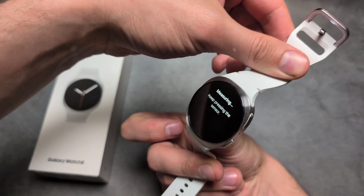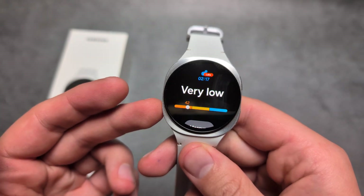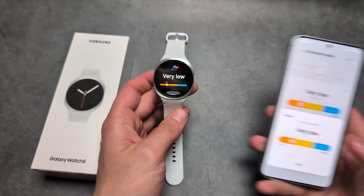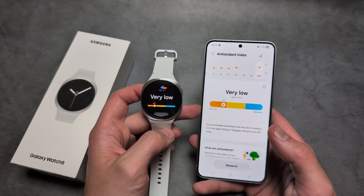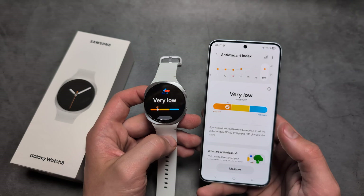You see it's saying it's measuring, and it gave me my results. Mine isn't very good at all. Essentially what this thing does is it measures the healthiness of the food you are eating — so if you eat a lot of fruits and vegetables, you would have a lot of antioxidants in your skin and it would show up over here.